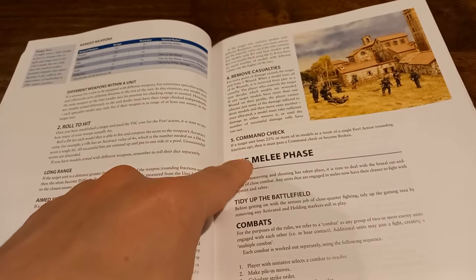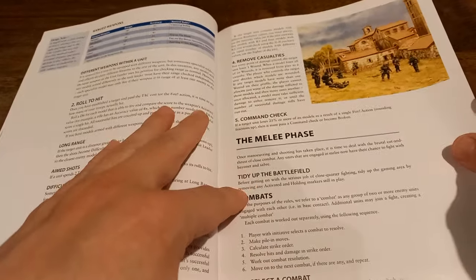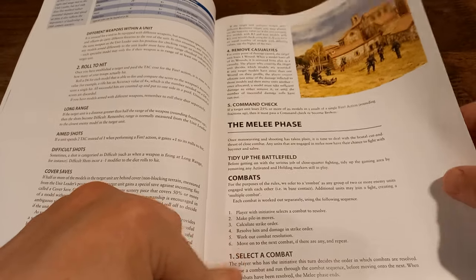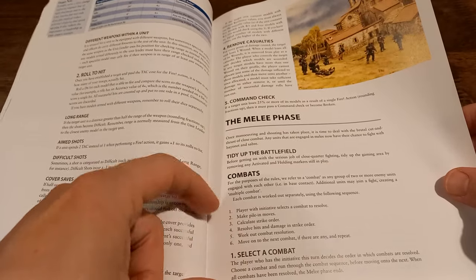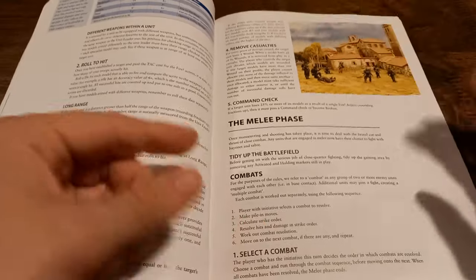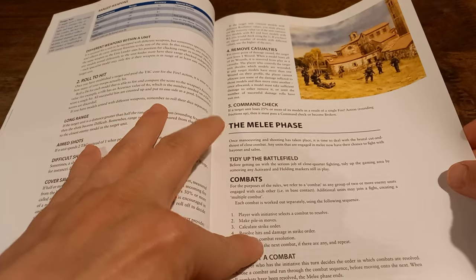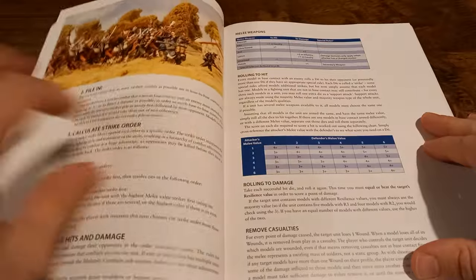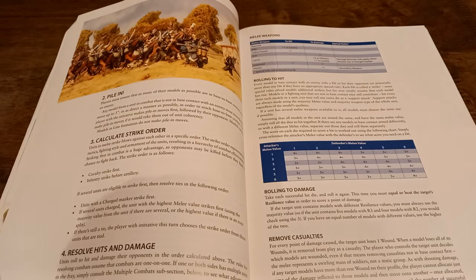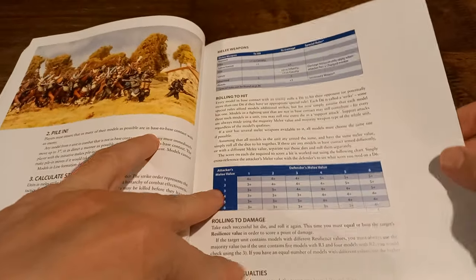You've also got command checks, which people will be familiar with from something like Warhammer. Then there's the melee phase, which is when things have manoeuvred into combat. This is where you get a little bit of the Warhammer feel, a little bit of the Middle Earth feel at the same time. You select the combat to resolve, do pile-in moves — something a lot of people will recognise from those kind of Warhammer games — and then work things out in strike order. It feels more complicated than it is.